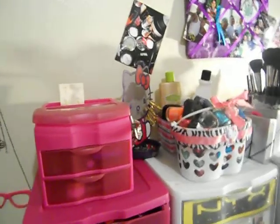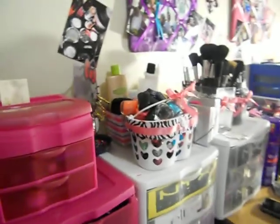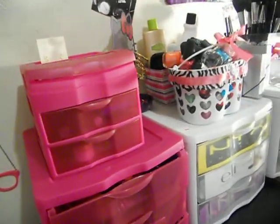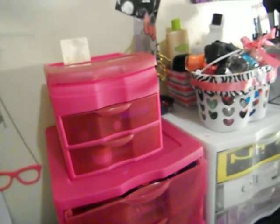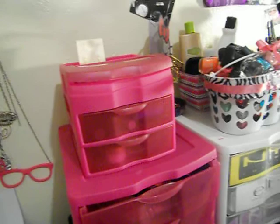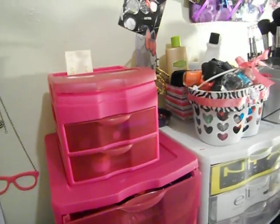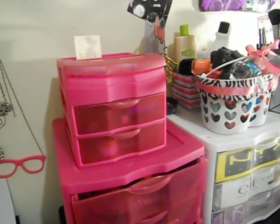Hey guys, I'm not gonna show myself in this video because I look a hot mess. But anyways, I wanted to show you guys how I stored my accessories. I know you guys had asked before but I really didn't have any spectacular way to show you, but now I do.